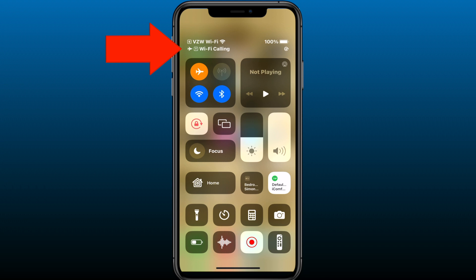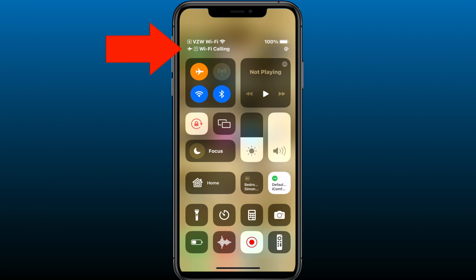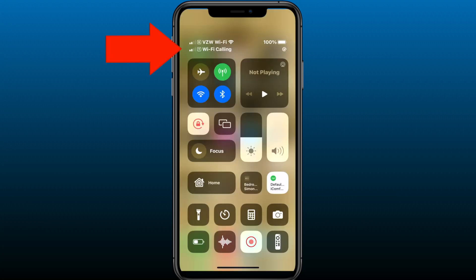What it will do is automatically switch to Wi-Fi calling when you are in a low reception area. You can, however, switch on Airplane Mode to force it into Wi-Fi calling mode. Also, when you're making a phone call, it's not going to tell you that you are on Wi-Fi calling. The only way you'll know is by checking the indicator on your iPhone.